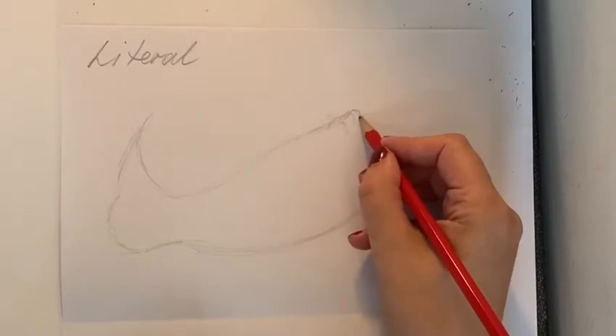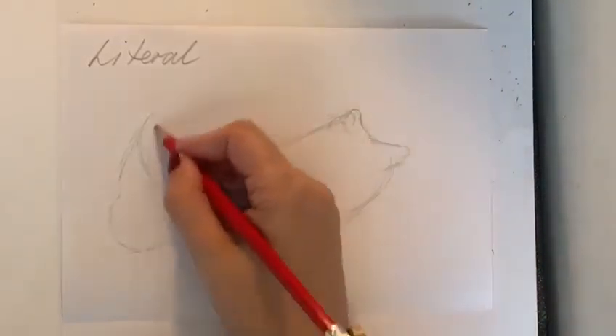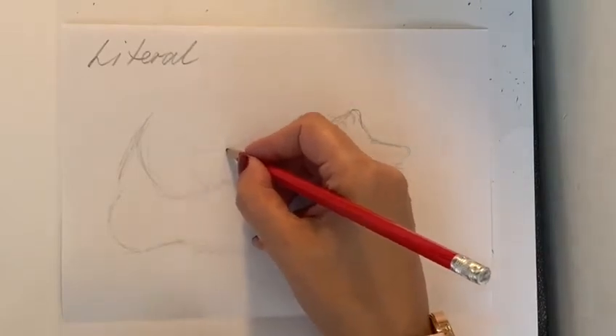Try and make it quite small, in the middle or a little bit further down the middle of the page, so that you've got lots of lovely room at the top.